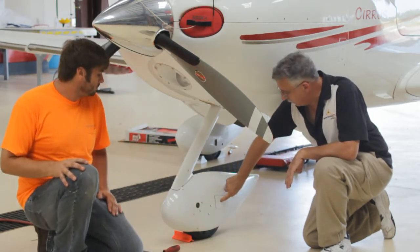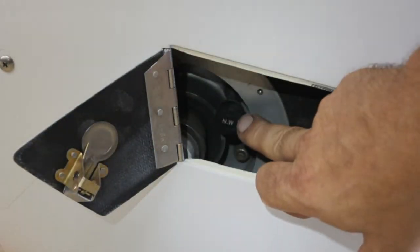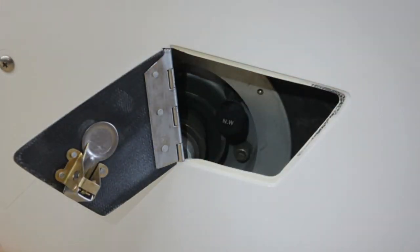Now let's take a look at the air door. Here's the air door — you can see the air valve. A whole lot easier to get into it.